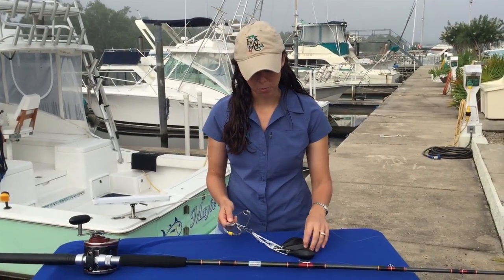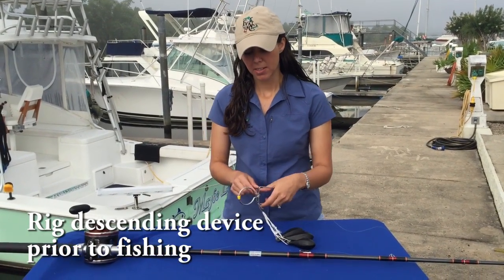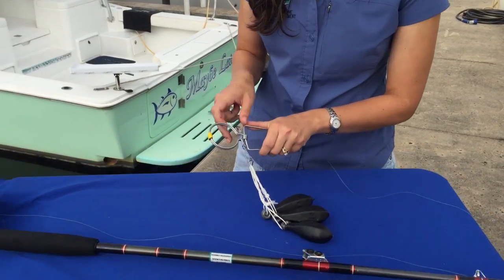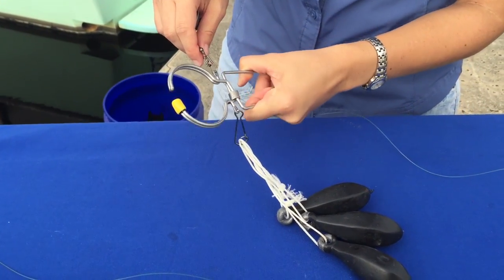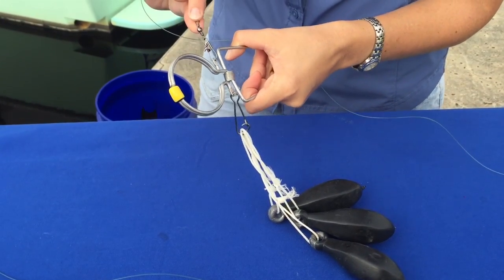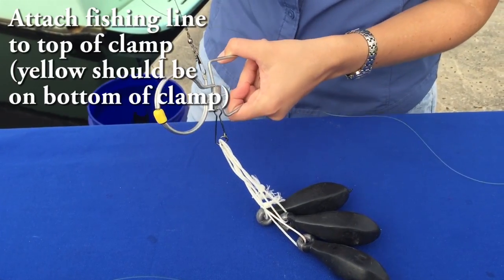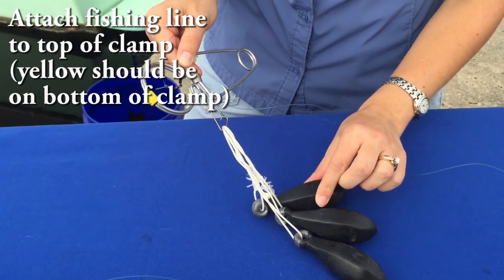To set up your rod and reel for a Rockleys, you want to do this ahead of time so that you're ready to get the fish back in the water. The device is a weighted spring release tool, and it opens if you squeeze right here. You're going to attach to the top here — there's a swivel and a snap — so you can attach your line to the top that way. At the bottom there's a clip, and that's where you want to attach your weights.